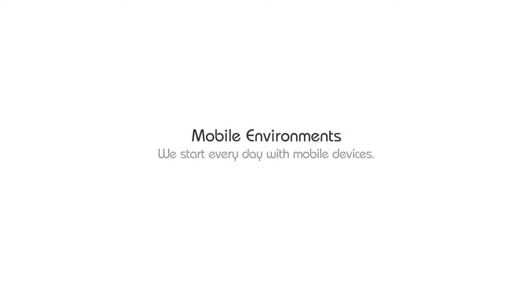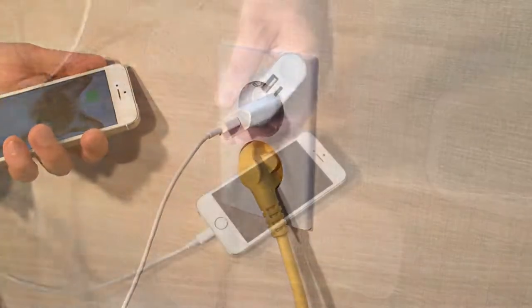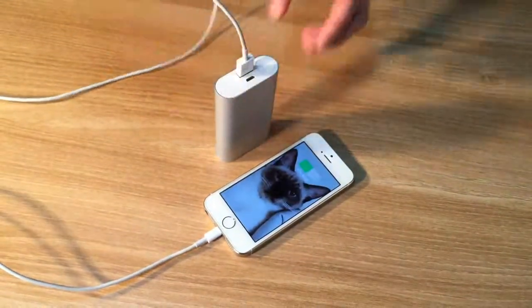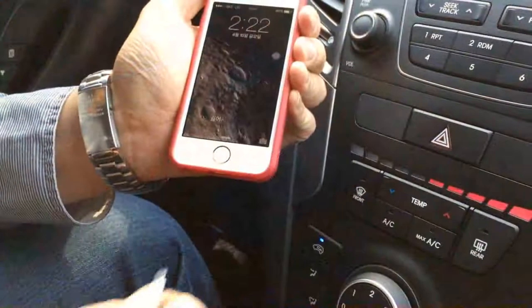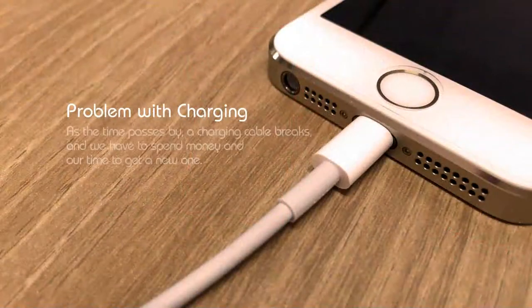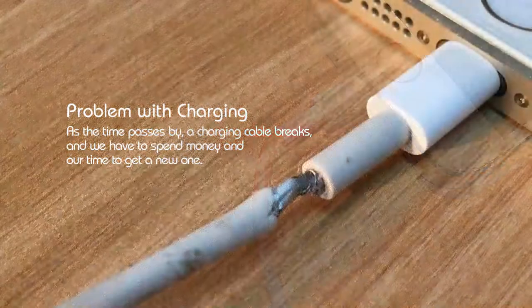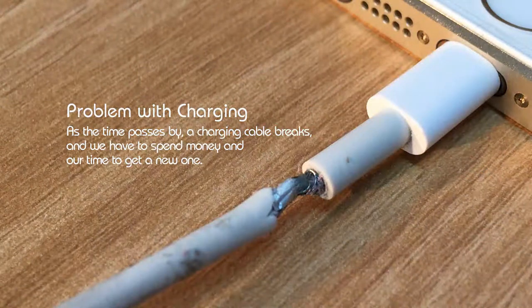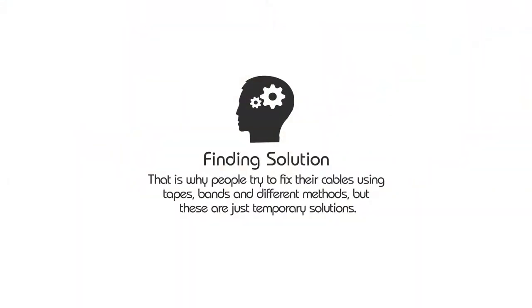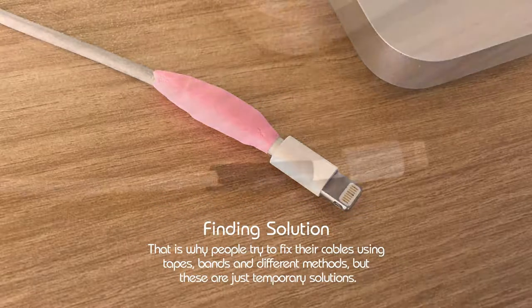We start every day with mobile devices. As the time passes by, a charging cable breaks and we have to spend money and our time to get a new one. That is why people try to fix their cables using tapes, bands and different methods, but these are just temporary solutions.